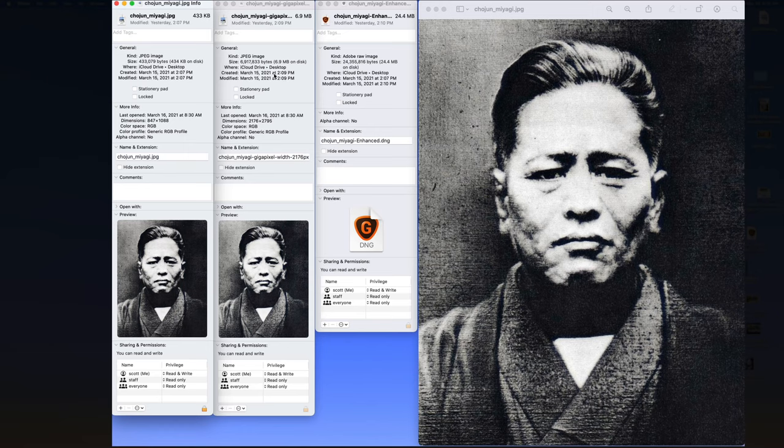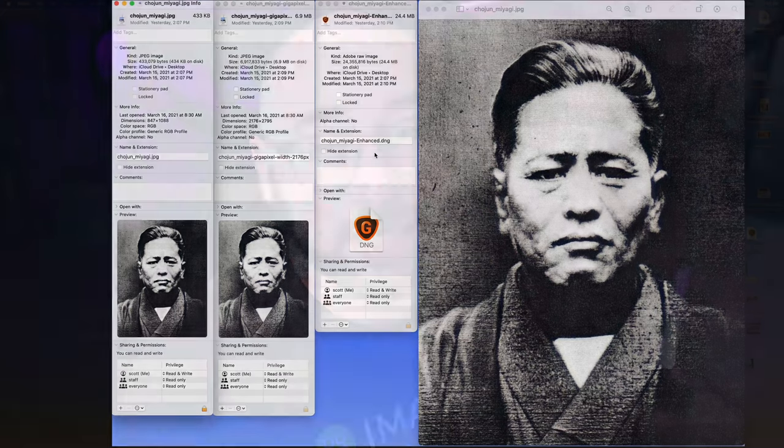I ran it through Gigapixel and enlarged it to 2795 pixels as the widest length, and it increased to 6.9 megabytes. Looking at these images side by side, there is some improvement with no real loss in quality. Gigapixel does a decent job. This is not the cleanest photo to begin with, but I wanted to show that an old photo won't gain more artifacts by enlarging. Then there's another file at 24.4 megabytes — a DNG file that Photoshop made using the new Super Resize feature. Let's dig in so you can see the differences.